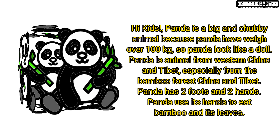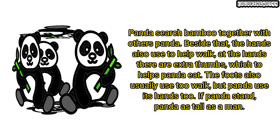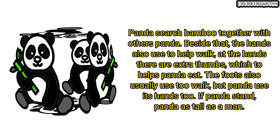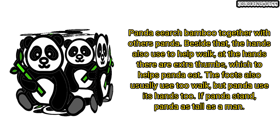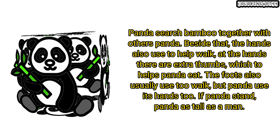Panda has two feet and two hands. Panda uses its hands to eat bamboo and its leaves. Panda searches for bamboo together with other pandas. Besides that, the hands are also used to help walk. At the hands there are extra thumbs, which helps panda eat. Two feet are also usually used to walk, but panda uses its hands too.